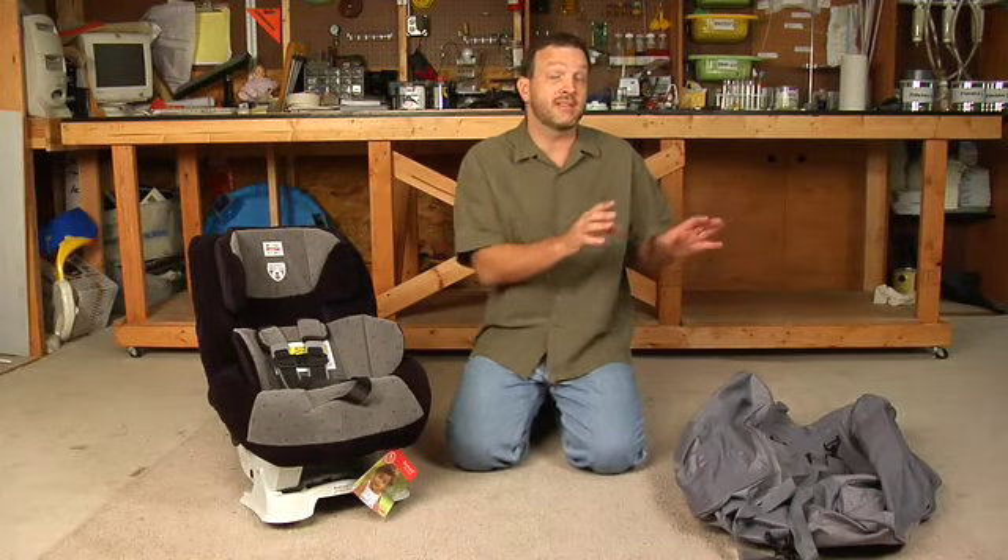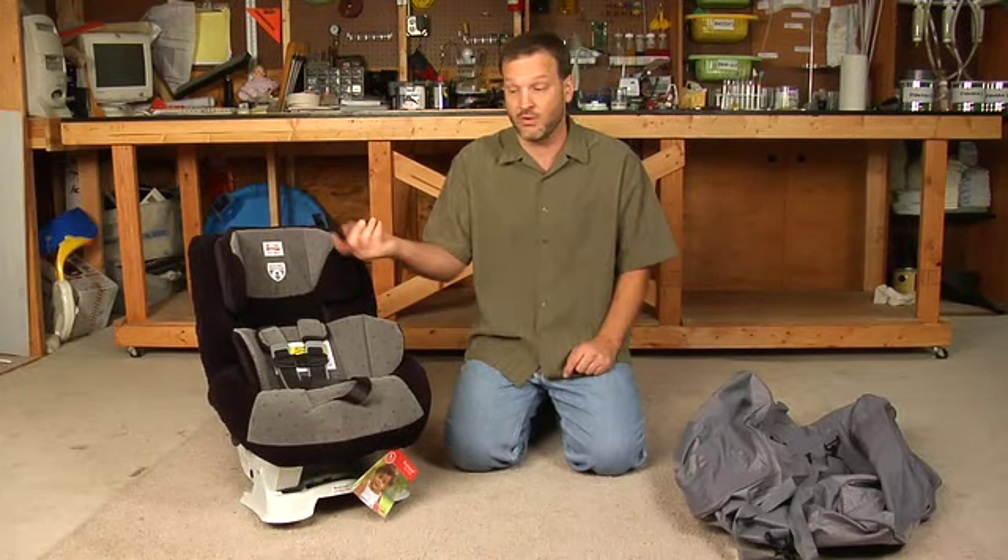And the third reason is that it provides some sort of protection for the car seat. You don't want these straps or anything else getting caught in an escalator.